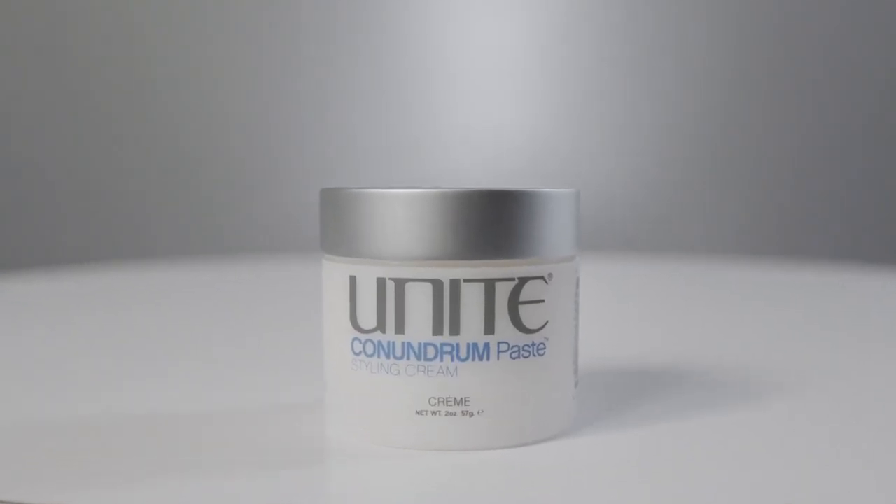Conundrum is another favourite. It has natural polymers and the reason it's called Conundrum is because it's not a wax, paste, or cream — it's all of them mixed together for great manipulation. Perfect for creating separation, definition, or defining a certain area in a haircut. On a long layered haircut, use it on the very ends for more definition and separation. Also great for short textured hair types — you get definition from a cream and paste with a slightly finished wax-like look.